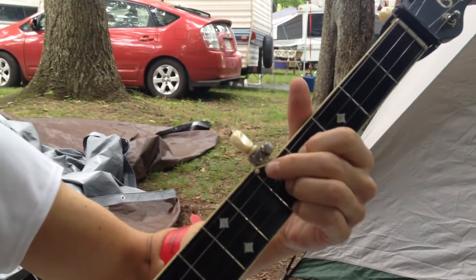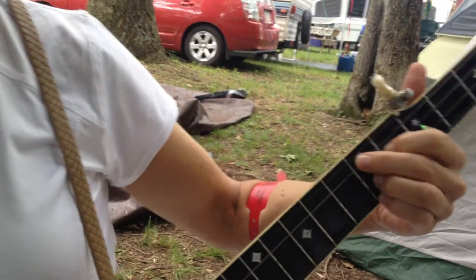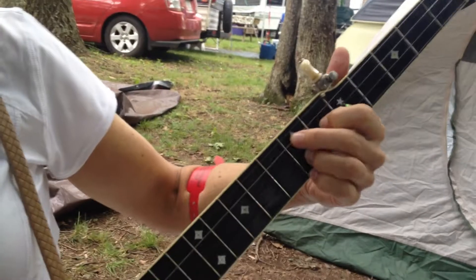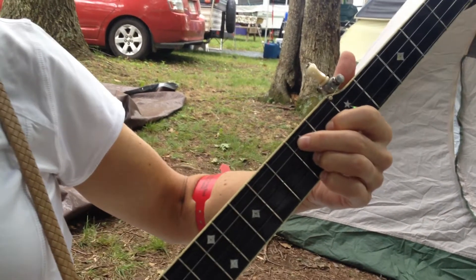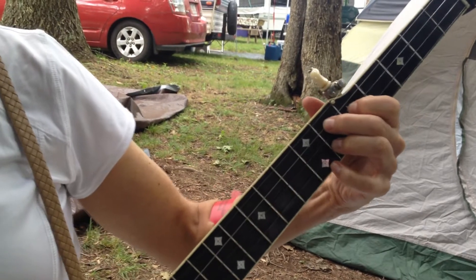So that's a G7, right? So you move up two frets, and that's your A7. And then if you keep your pinky there but you drop the little triangle down one fret, that's your D7.